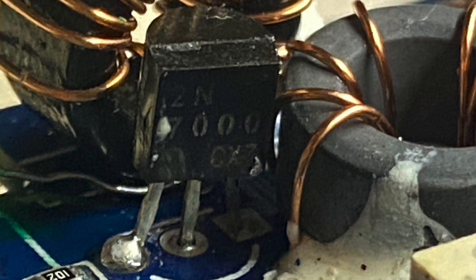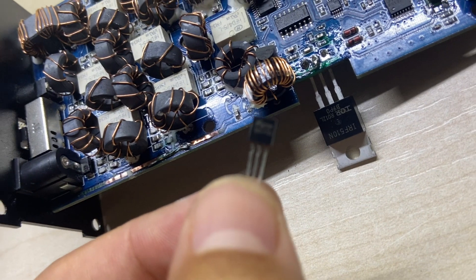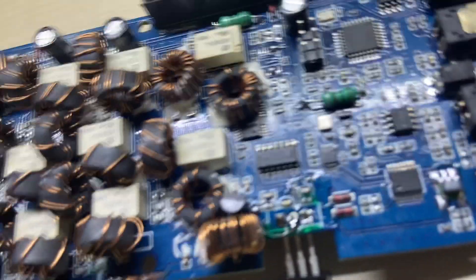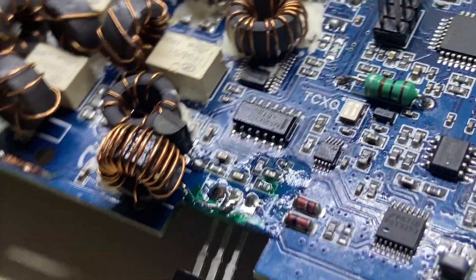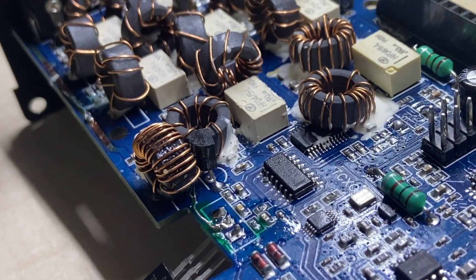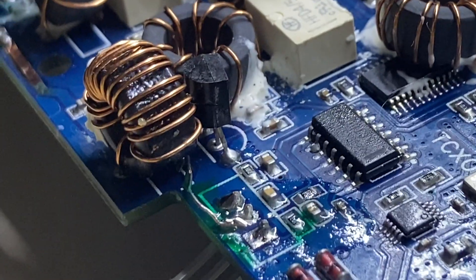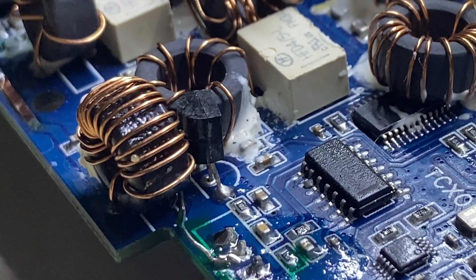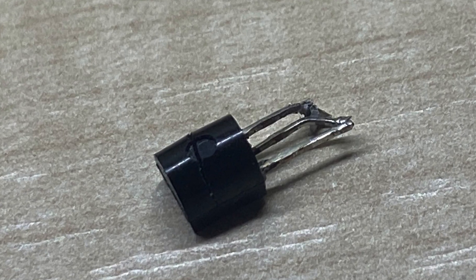The main suspect is this transistor. Luckily enough I have plenty of this also. Watch out the position — the older one is a 2N7000 and it's inversed in the PCB. If you put a BS170, it has to be put as the PCB suggests.